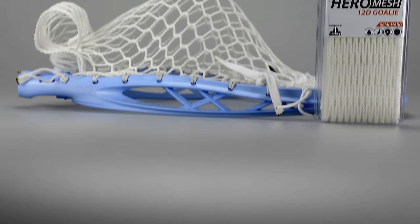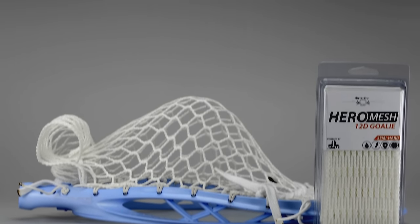YouTube, what's going on? Justin Skaggs here from Stylin' Strings. Today we are reviewing the much anticipated ECD Hero Goalie Mesh.